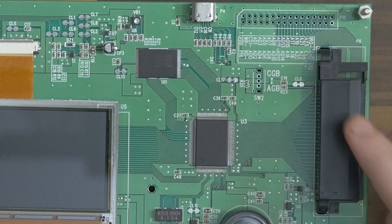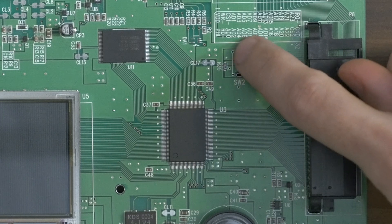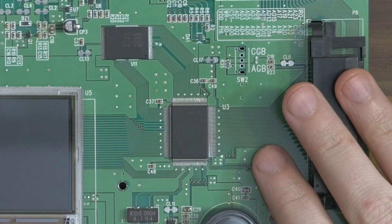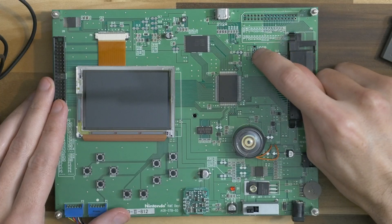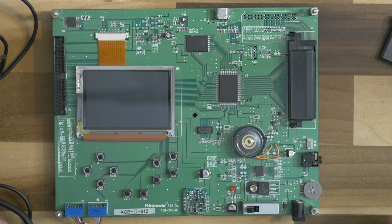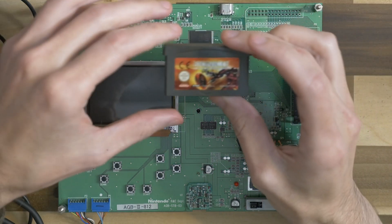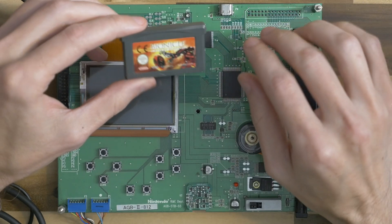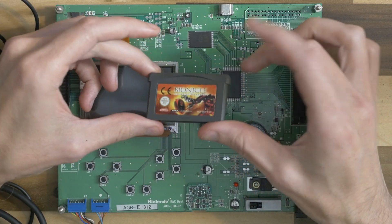Right here you can see it says CGB with an arrow to AGB — there's supposed to be a switch to go between Game Boy Color mode and Game Boy Advance mode. Unfortunately this is a TS2 model, and this specific one does not have Game Boy Color functionality. Even if I attached a switch or jumped it, it wouldn't work because the code on the chip just isn't there. This one only has support for some Game Boy Advance games.